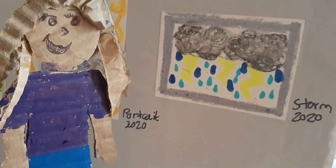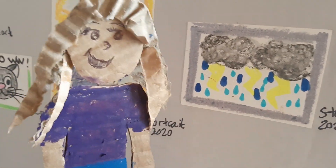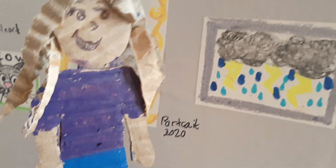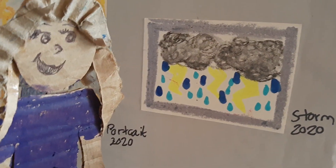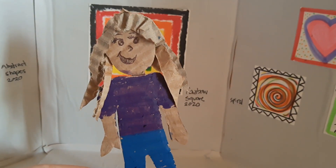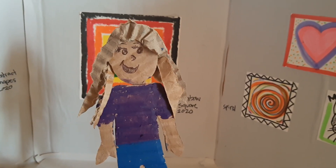This is our last picture in the gallery. It's called Storm, and I like this one because it has multiple different mediums — the artist used crayons, colored pencils, markers, and oil pastels to create this picture. Thanks for coming to our gallery today! I had a lot of fun showing you around. I hope I can come visit your gallery sometime. Bye!